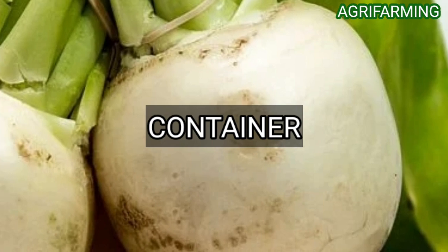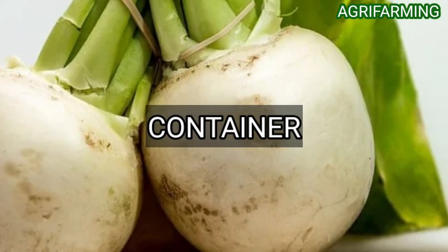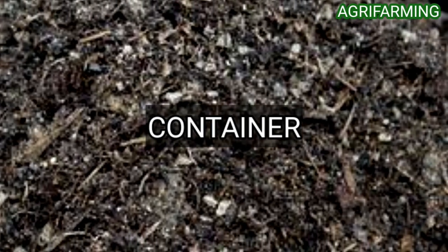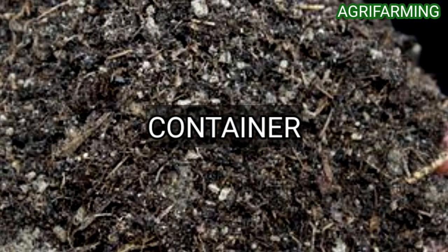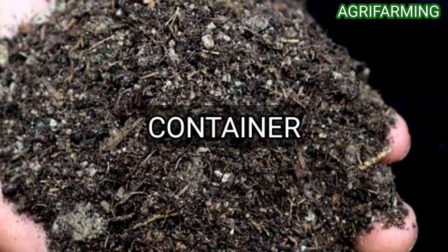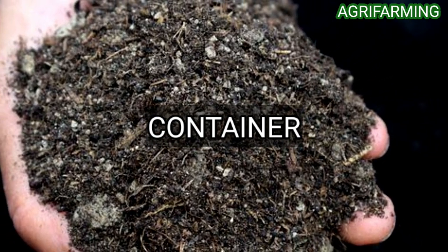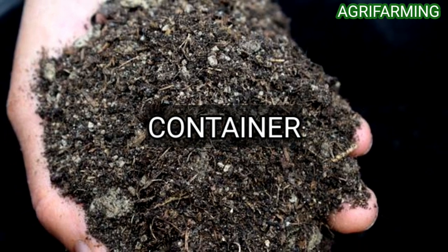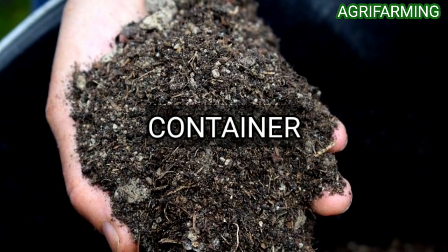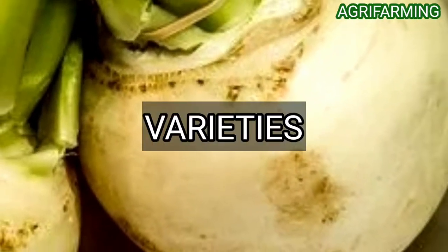The selection of pot depends on the type of turnip you are growing, as large turnip varieties will need more space to grow. The soil does not have to be specifically intended for vegetables or seed starting, but should have a mix of organic matter such as compost or mineral matter like perlite to provide the plant with nutrients and root drainage.